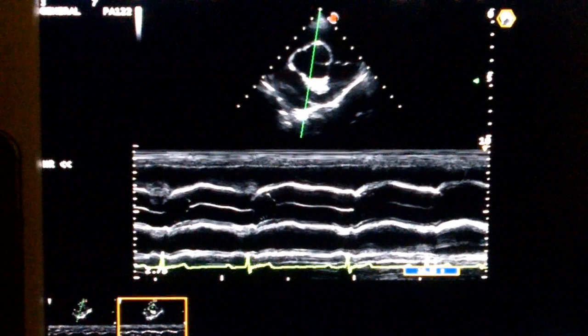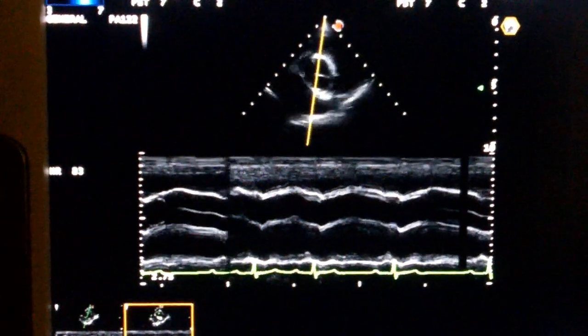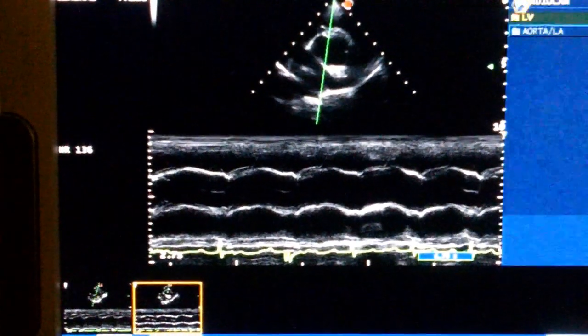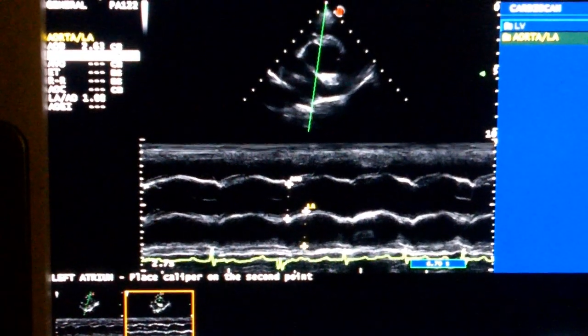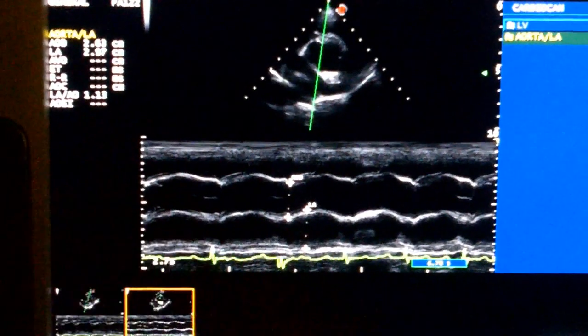What we can also do is get a rough approximation of the size comparison of the left atrium to the aortic outflow tract. So that's a pretty decent ratio.